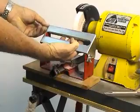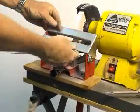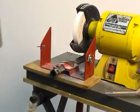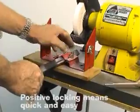To use the finger jig, simply undo the wing nut and withdraw the top plate locking rod. Remove the top plate. Extend the finger grind arm.